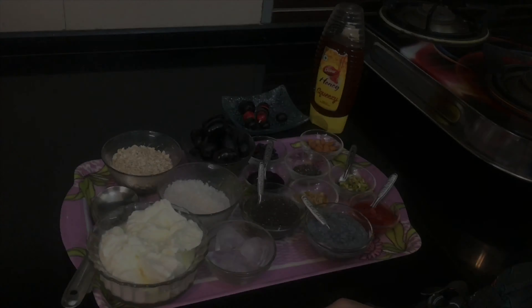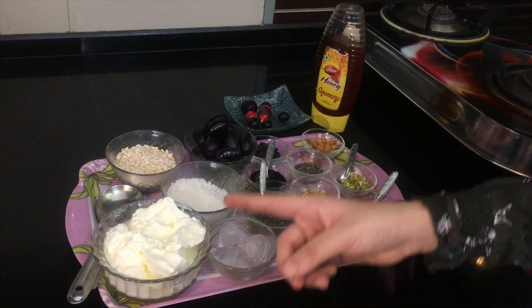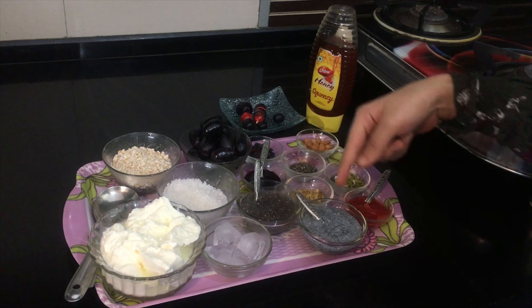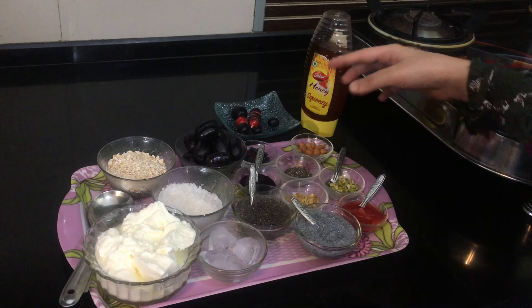Hello friends, welcome back to my channel! Today we're making black grape smoothie, which is very healthy, yummy and perfect for breakfast. So let's get started. For making this smoothie we need low-fat curd, which is full of proteins and calcium, oats, sugar, grapes, chia seeds and sabja seeds. The chia seeds and sabja seeds will be used as toppings.